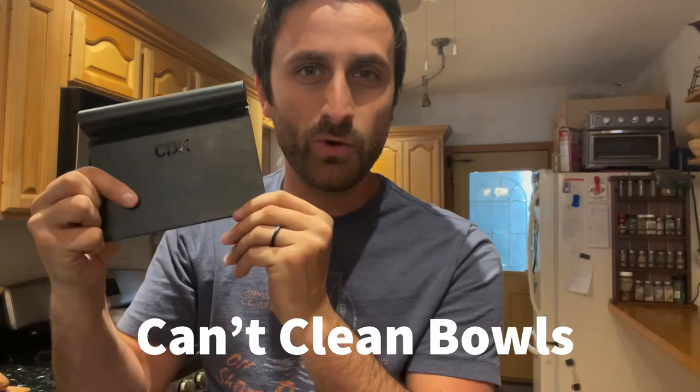Bench scrapers, on the other hand, are usually made of metal and sometimes have a metal handle, and sometimes a wooden handle — those are the most common types you'll see. Bench scrapers are different from dough scrapers in that they are absolutely sturdy. They don't bend at all, so there's no kind of bowl cleaning that you're able to do with these.